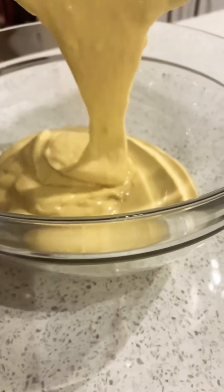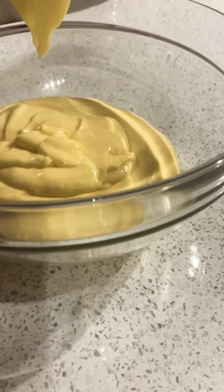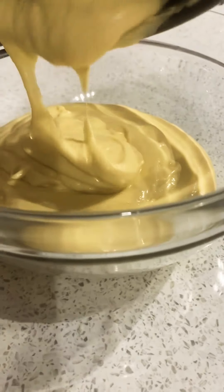Now I will be transferring the batter. It's very important that you rest your batter for at least half an hour — one hour would be ideal — in the fridge.